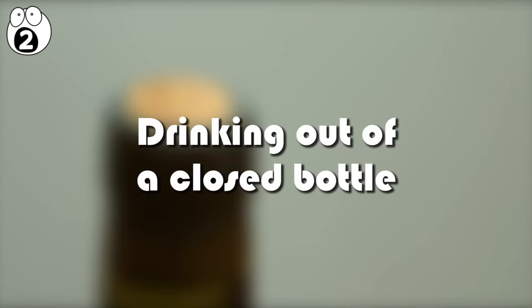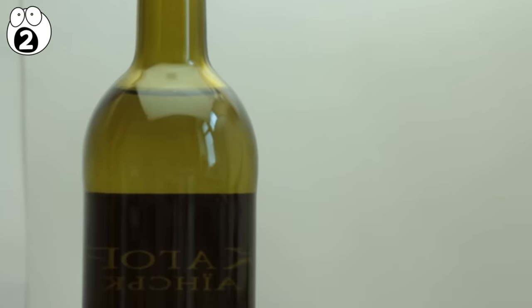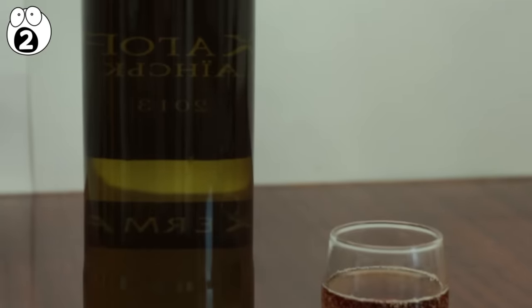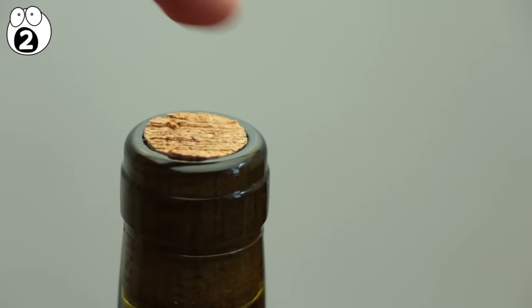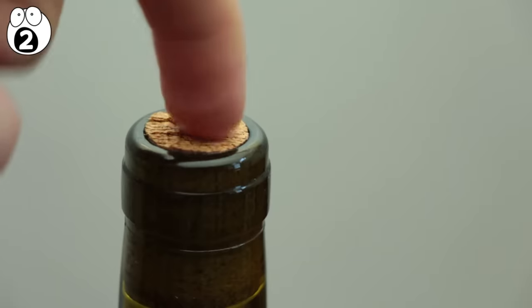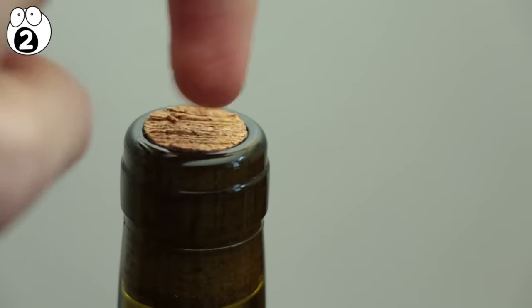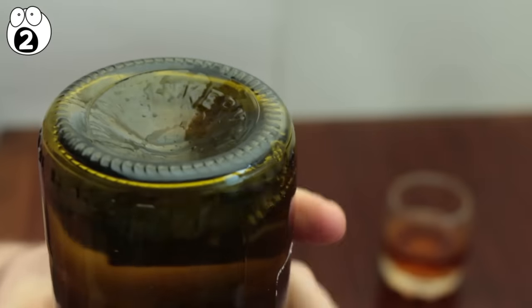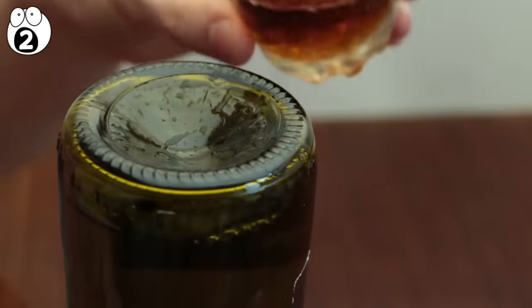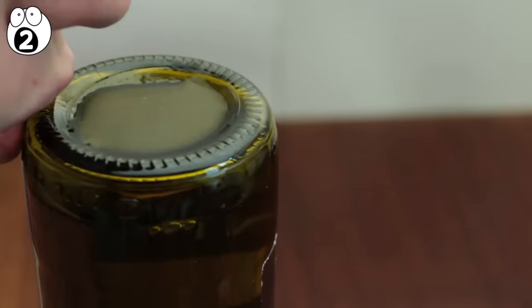Number two, drinking out of a closed bottle. This cleverly worded trick only requires a closed wine bottle and a nearby shot of any liquid. All you have to do is tell someone that you can drink out of this bottle without opening it — that means without removing the cork or breaking the glass. Thinking conventionally, it is impossible. But if you think outside the box, it is not. You simply turn the bottle upside down, where you find the punt. Pour some liquid into the punt and drink it. What you've just done is drunk a shot from a still closed bottle.